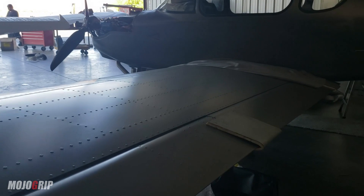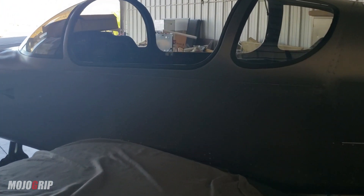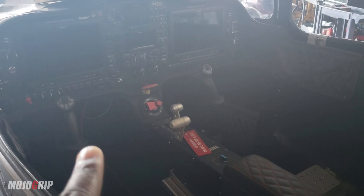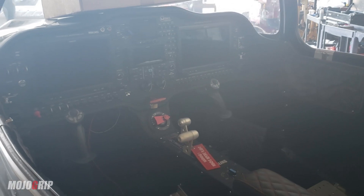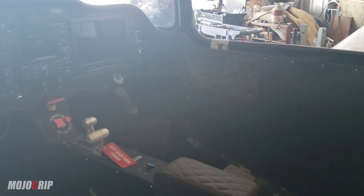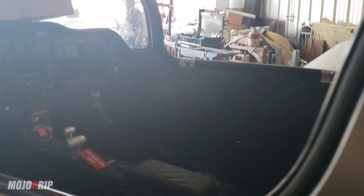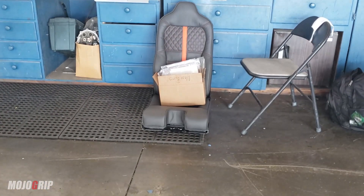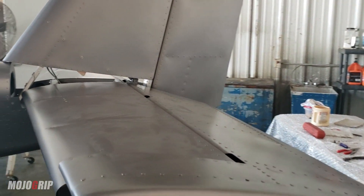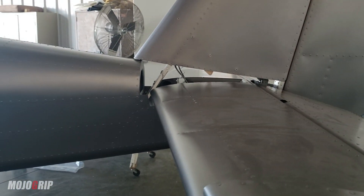The wings are on. You can see the interior — I'll do a more detailed video — but the interior is pretty much complete. You can see the control sticks. I went with the tossing for that. We did remove the seats to be able to put the wings on, and so the seats will be put back on. Here is one of them sitting right there.